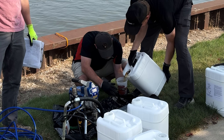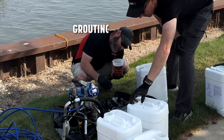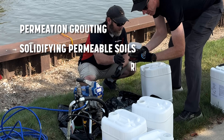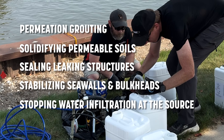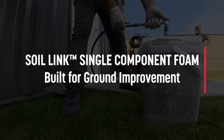This is HMI's single-component foam — a fast, simple, and field-proven solution for permeation grouting, solidifying permeable soils, sealing leaking structures, stabilizing seawalls and bulkheads, and stopping water infiltration at the source. Single-component foam built for ground improvement.